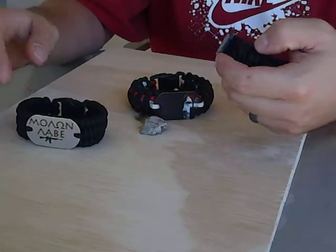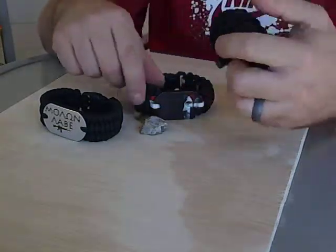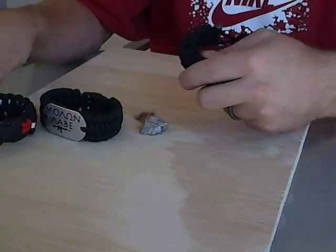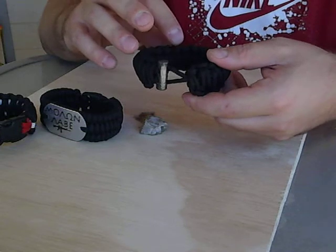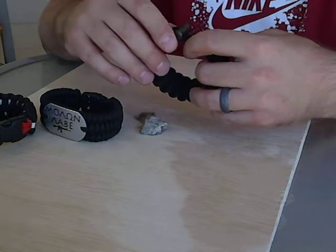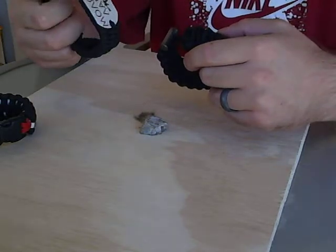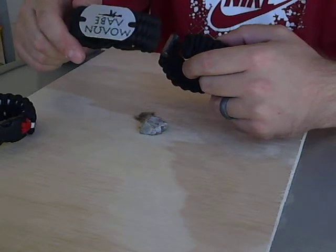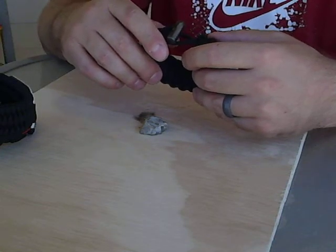We did something a little bit different. We decided to put the jute twine inside of a doubled-up quick deploy bracelet. As you can see, the quick deploy looks a lot like the king cobra weave. There's five feet of jute twine in here — good for more than a couple of fires. If you're out in the wilderness and need to start several fires, it's definitely the one for you. The typical fire starter bracelets have between 12 and 15 feet of paracord; the one we make has anywhere between 24 and 30 feet.